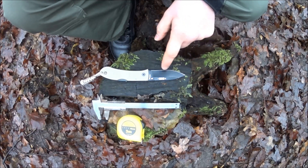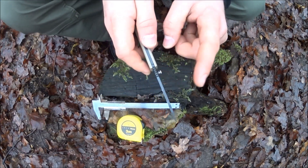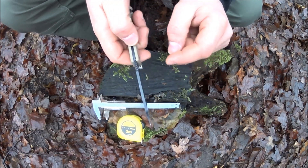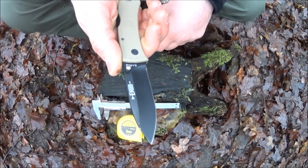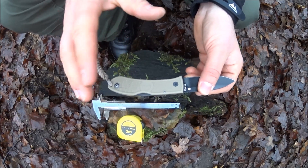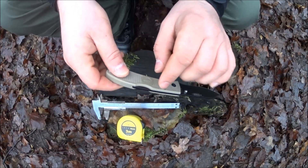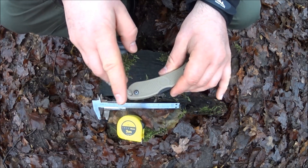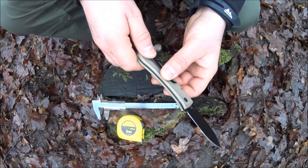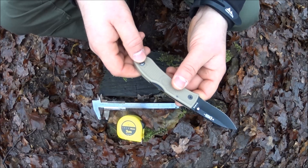Ostrze jest wykonane ze stali AUS-8, drop point, szlif klęsły. Krawędź tnąca ma lekki rekurw. Kołek jest jednostronny, ale można go z łatwością przekręcić na drugą stronę, żeby był dla prawych i leworęcznych. Na górze mamy jimping, żeby wesprzeć sobie kciuk przy bardziej precyzyjnych pracach. Rękojeść jest wykonana z zytelu – może wygląda niezbyt mocno, ale jest naprawdę wytrzymały. Blokada typu backlock. W dupce mamy otwór na laniarda. Nożyk jest wyjątkowo lekki, ponieważ nie ma żadnych linersów – waży tylko 65 gram. Klipsik możemy przekręcić na drugą stronę.